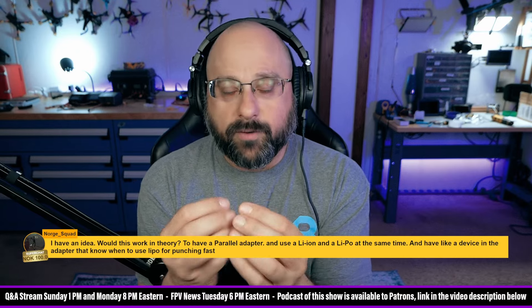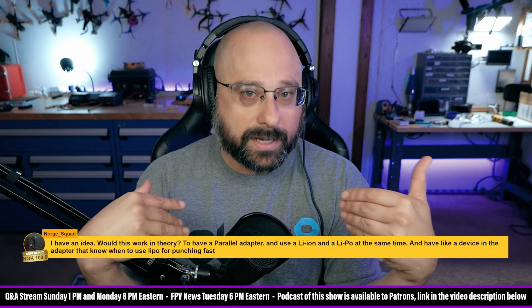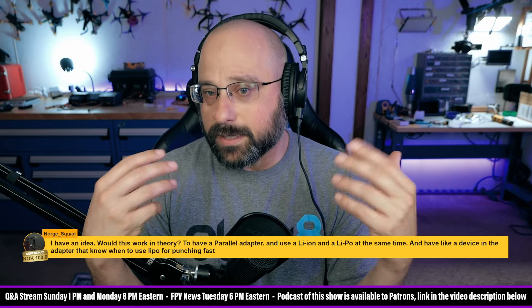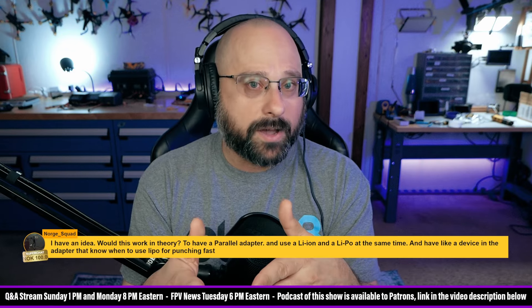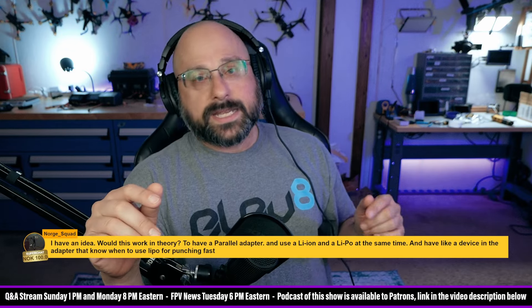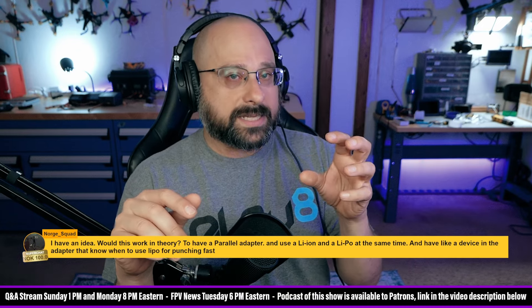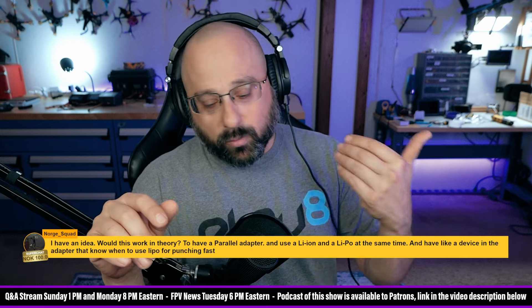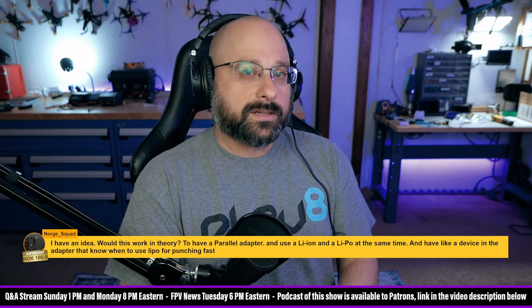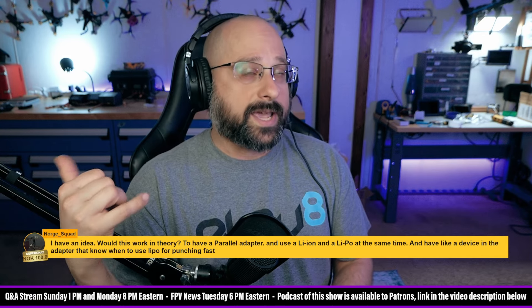If you have a motor connected to two batteries in parallel, the same thing happens — the motor presents a load and current wants to flow. The difference is that the LiPo, having lower internal resistance or a higher C rating, will be more willing to provide current and will experience less voltage sag, whereas the lithium ion will experience more voltage sag.